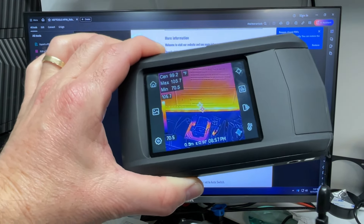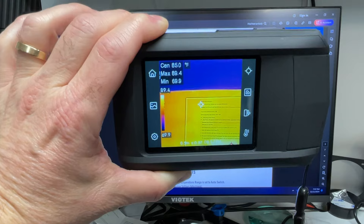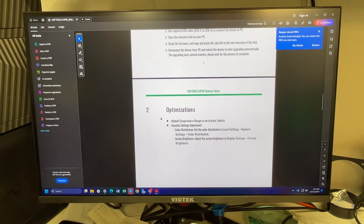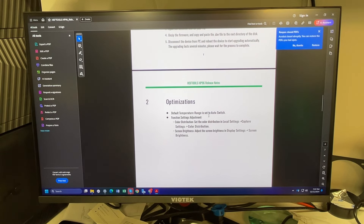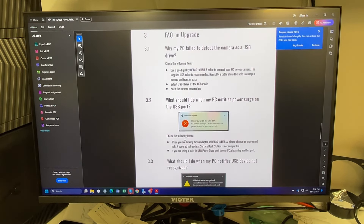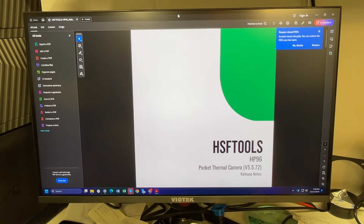It did a reboot and took a few minutes for the firmware to upgrade, but everything is back to normal. The little manual that comes with the firmware download was spot on with the instructions. The update notes mention: the default temperature range is set to auto switch, and color distribution settings are now in local settings under capture settings. Some fairly minor changes, and there's even some troubleshooting included.